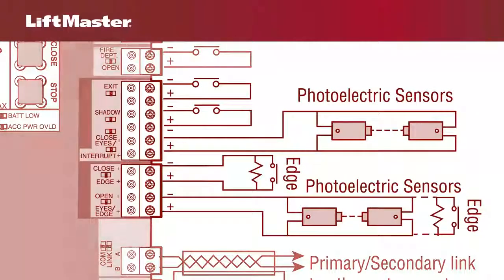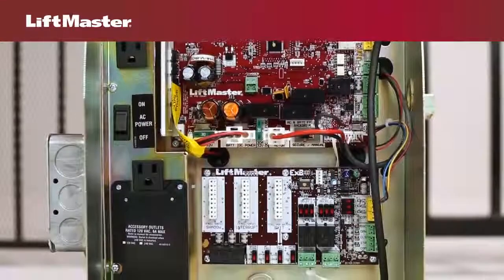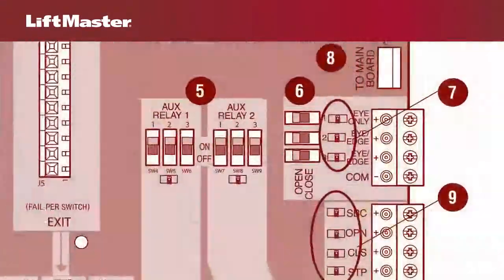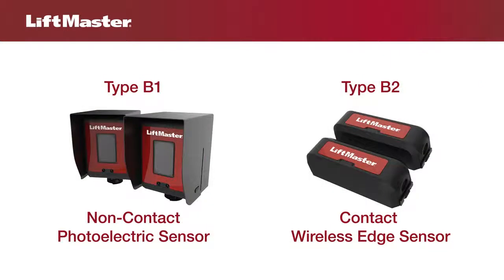The main control board has three input terminals for wiring external entrapment protection devices. For models that come with the expansion board, there are three additional inputs. UL has several designations for external entrapment protection devices.